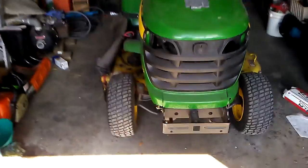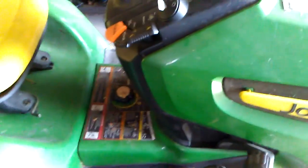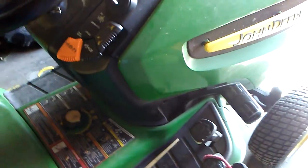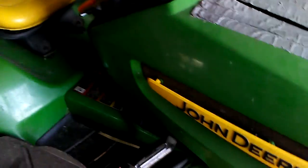All right guys, here in the shop today. I'm gonna start up Big Buck here. She's been sitting most if not all winter. I'm about to start her up, let her run for a couple minutes, and got some brush clippings and all to haul over to the wood pile.